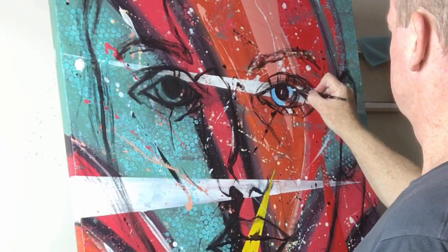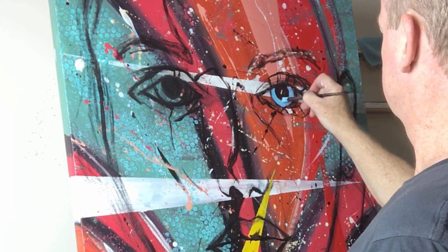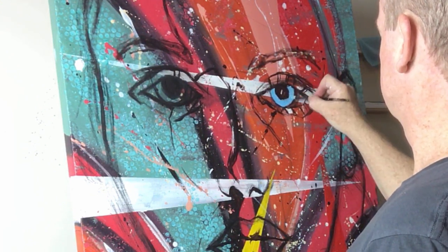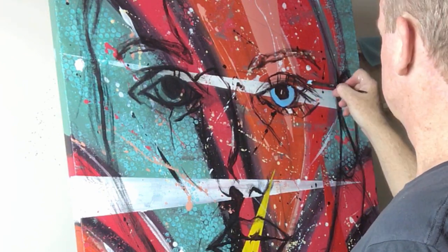If you mix a bit of green, that's fine — you can do that. It's totally up to you. But what we're going to do is just start filling in that area and give it a bit of brightness and a bit of depth, and make it jump off the canvas a little bit. This is where the dynamics of the face will start to appear, particularly in the eyes, because what is most alluring about this painting is the eyes.